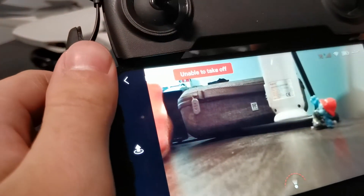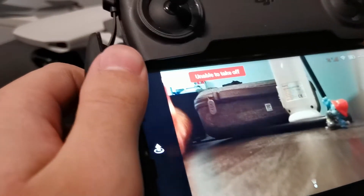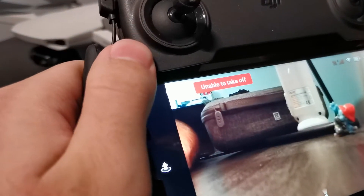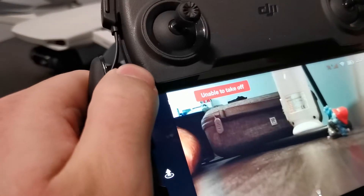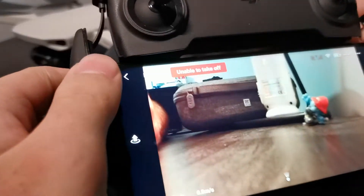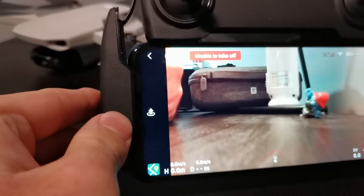I talked to DJI technical support and they told me it's because of the interference indoors. I tried moving my drone to another place in my house, to another table, and I was able to fly. So I figured out that the problem shouldn't actually be from interference.